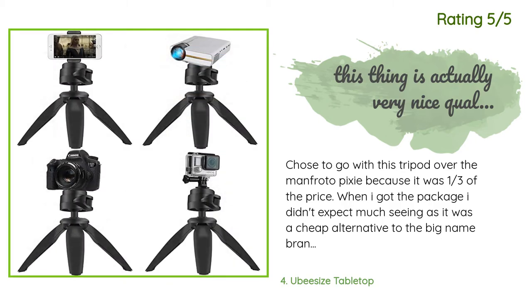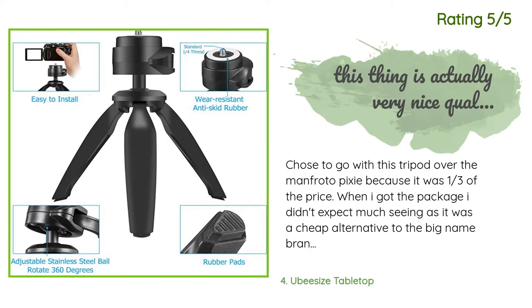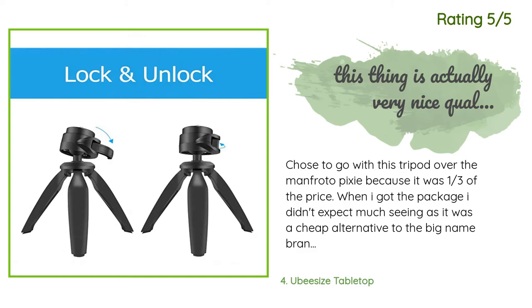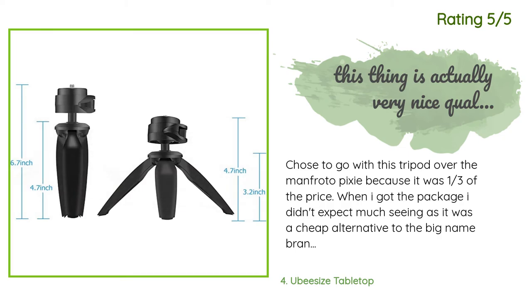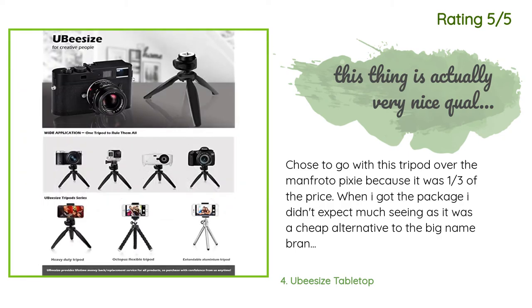Another happy customer said: "I chose to go with this tripod over the Manfrotto Pixie because it was one-third of the price. When I got the package I didn't expect much, seeing as it was a cheap alternative to the big name brand. Let me start off by saying — man, I was wrong. This thing is actually very nice quality, and the GoPro and Bluetooth shutter button is an added bonus. If you are interested in this tripod, don't hesitate to pick it up — you will not regret it. It fits my iPhone 8 Plus with a case."